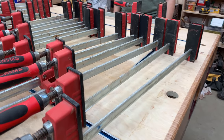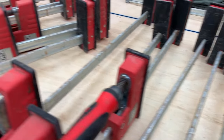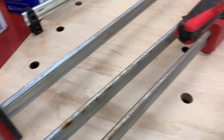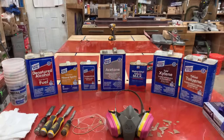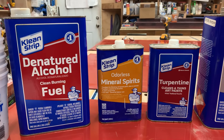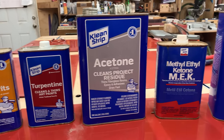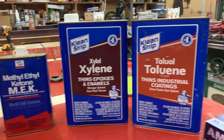I'm going to show you the easiest way to get these things clean and the best solvents to use. I have a wide variety of solvents in my shop — these are things you should have in any woodworking shop. They're for various uses and arranged in increasing solvent strength from left to right: starting with denatured alcohol, mineral spirits, turpentine, then acetone, next methyl ethyl ketone, xylene, and finally toluene, which is the strongest solvent available.